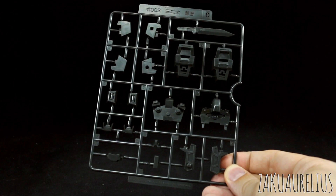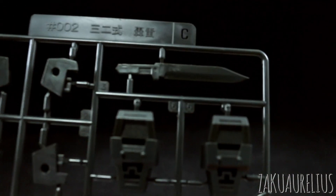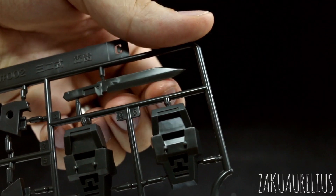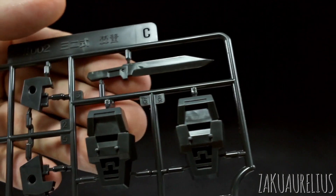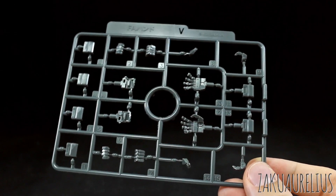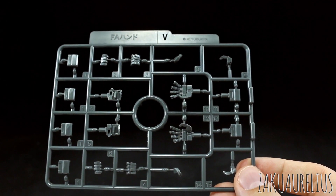Runner C here we finally get to a color other than brown and it's black. Just some black parts here for a few other areas on the kit, including this knife here which — I can see the mold on that, the knife edge is really really sharp. So in the review I'll show you, I'll cut some paper or something with that because I'm sure that's really sharp on there for that combat knife. And finally runner V is just some hands — this runner is marked FA HANDO as just the full Frame Arms hands.